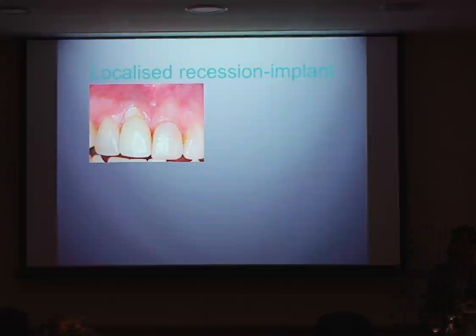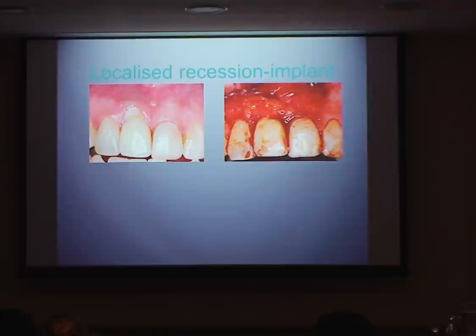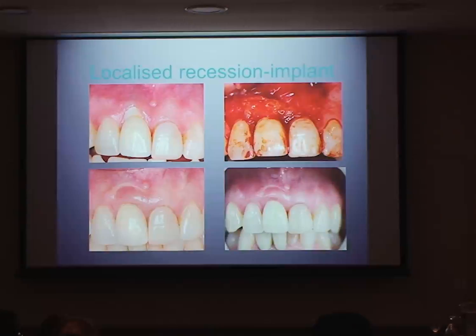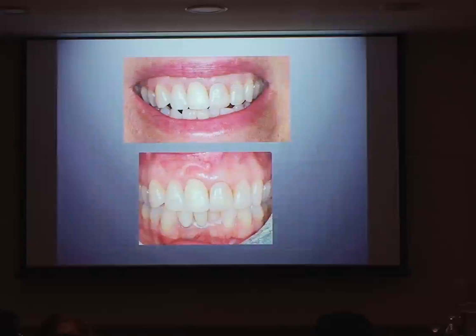This was a case referred to me for recession around an implant. The patient said she had an implant placed five years ago and suddenly felt pain while brushing. This is how she presented. We decided to do a soft tissue procedure — you can see quite a thick connective tissue graft and a modified Langer and Langer flap technique, quite a generous flap. This was after the second surgery — she had some degree of recession after the first surgery, so we did a semilunar flap which apically positioned the tissue. This is the five-year follow-up — great results.